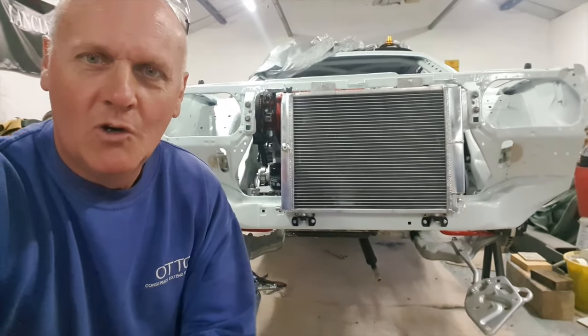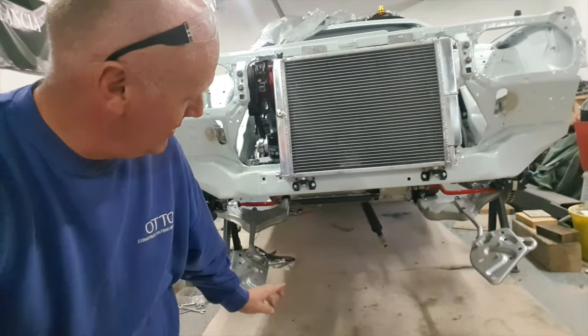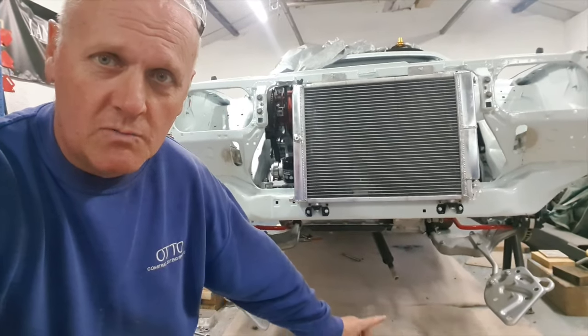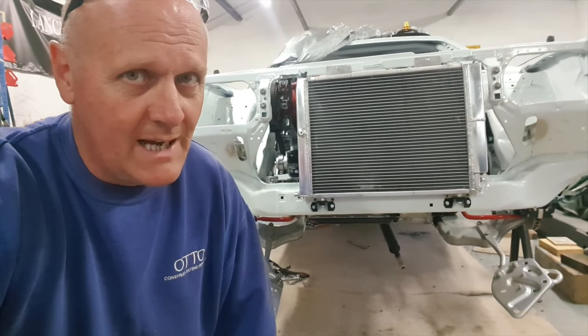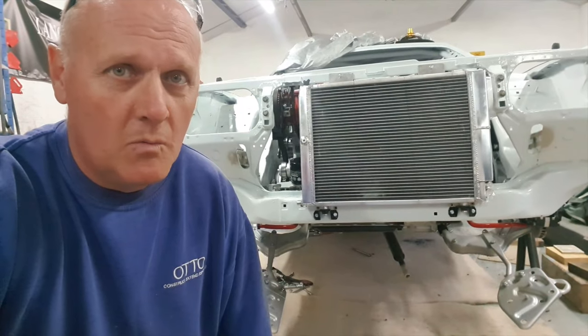We got the engine in last time as you probably saw, but we did have to take some of the suspension parts off so we could get it clear. You can see the prop shaft hanging down under there, so what I'm going to do now is get that all assembled back together again and then we'll be ready to drop it down onto our wheels.